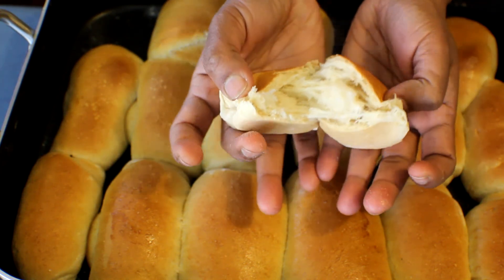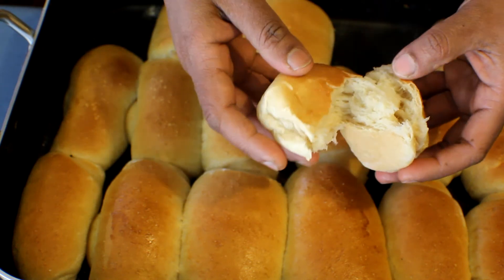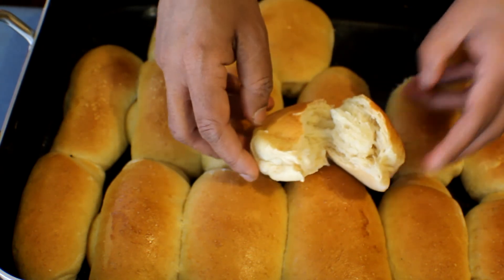They're really soft and moist, and you can fill them with anything you wish or have them as a dinner roll. Hope you will enjoy this — thank you for watching!